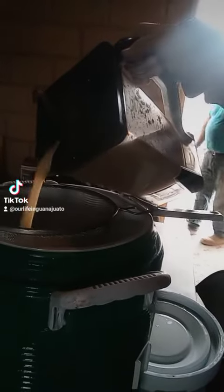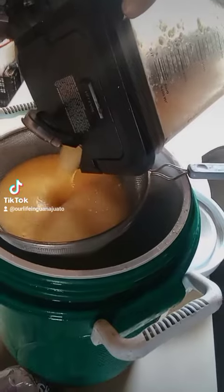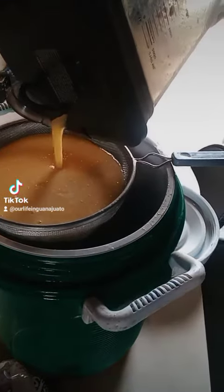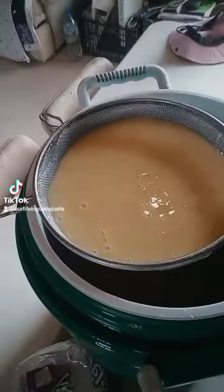I filled up the blender with the guayabas and water, and now I'm just going to strain it. Then I'm going to add more water to the strainer and add some sugar to taste.